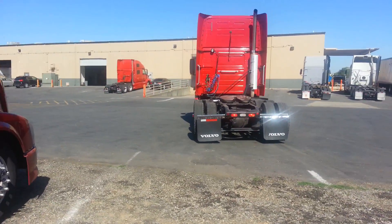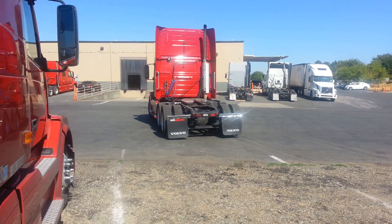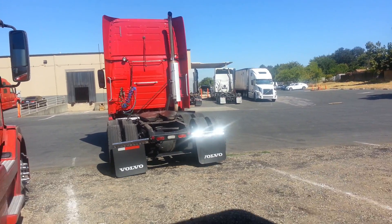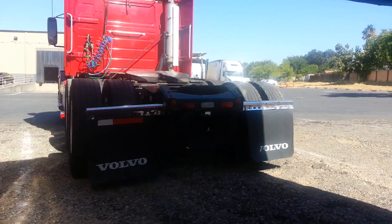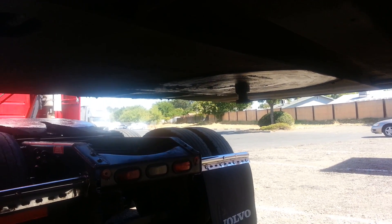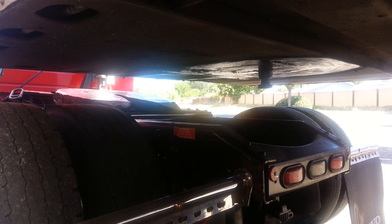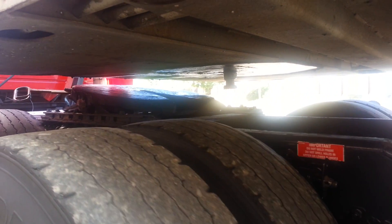Then slowly, very slowly and carefully, go to the trailer. As you can see here, you see this kingpin — you need to make sure your kingpin will go inside.